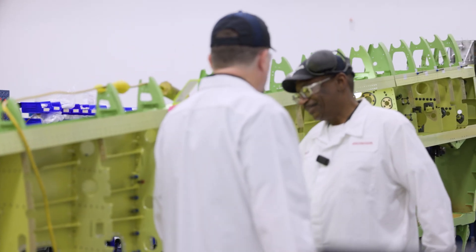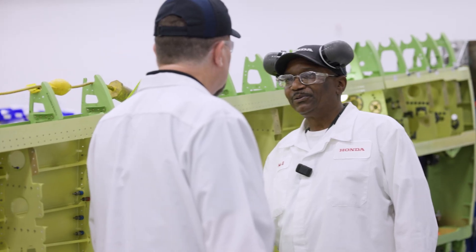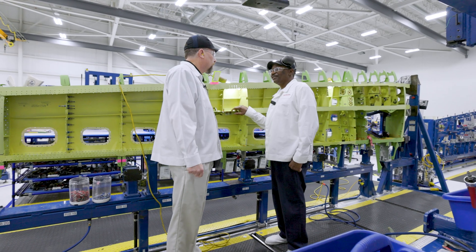Hi Eric. How are you, Dan? I'm doing good. Can you tell me a little bit about yourself — what do you do here at Honda? I build the wings here at Honda. Been here for 10 years.